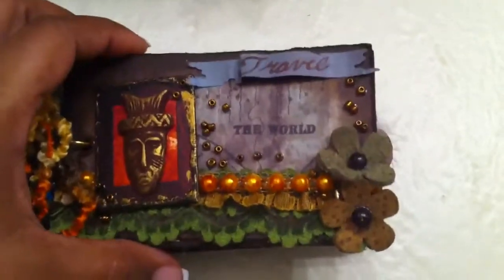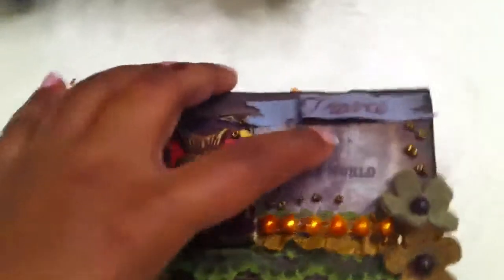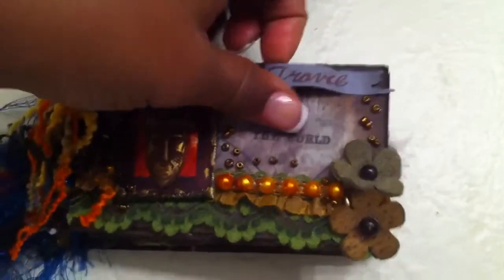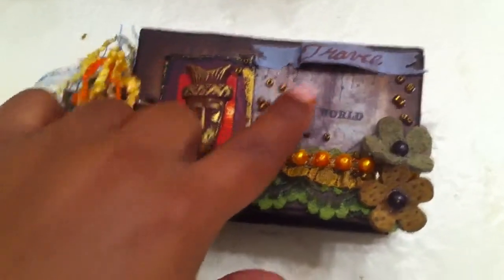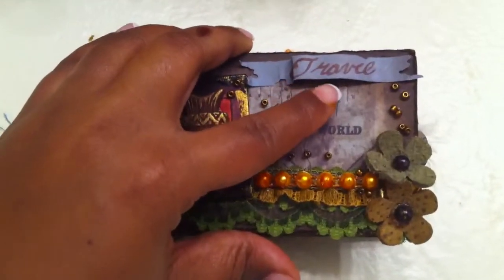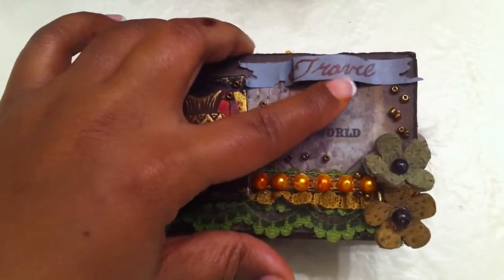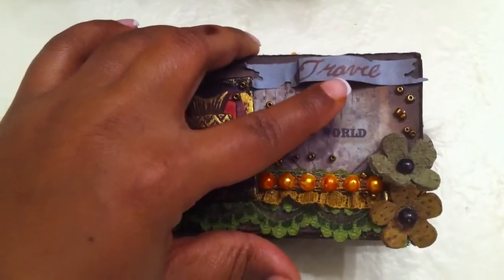The inside is black. I took the Tim Holtz tattered banner and cut out the smallest flag — it got pressed down a bit in the mailbox — but I wrote 'travel' on it. I don't have any stamps with travel on them, so I wrote it with my calligraphy pens that I received for Christmas.